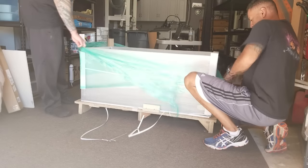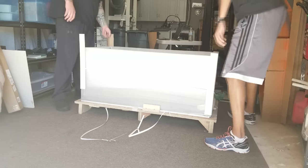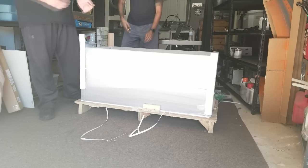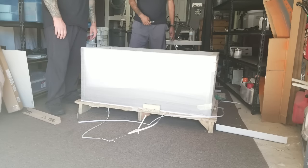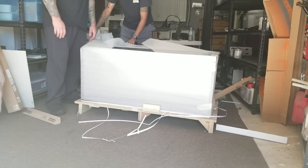After arguing about who had bigger biceps, my buddy Jason and I started the process of moving the tank. I removed the protective layer of plastic, cardboard, and the wood crate and got a look at my new tank for the very first time. I'm telling you guys, I'm super excited to put this build together. My first impressions of the tank is that it turned out exactly as I had imagined.